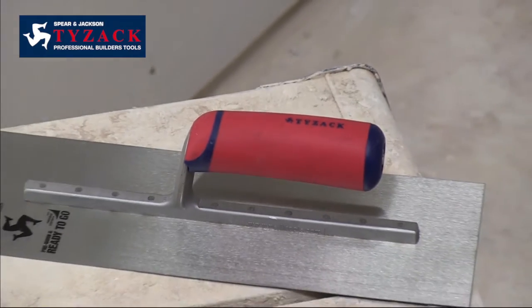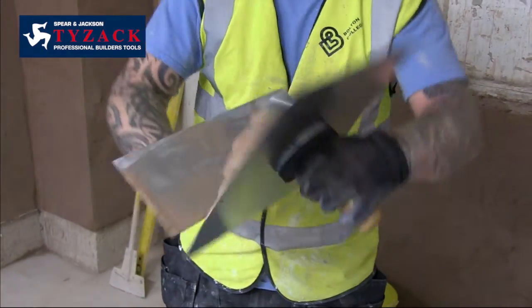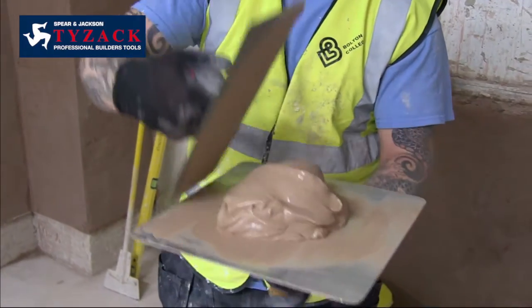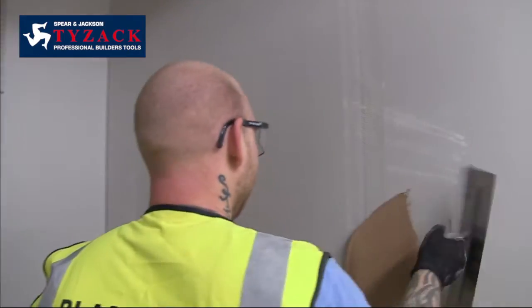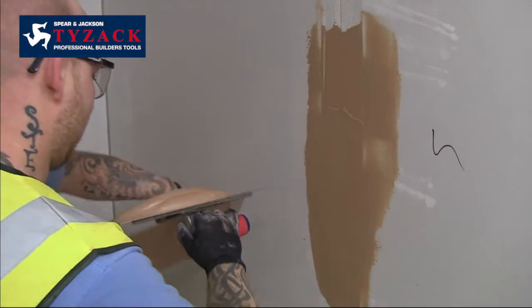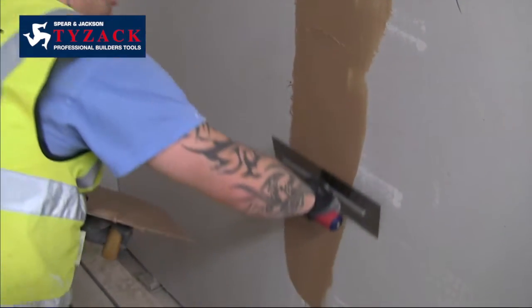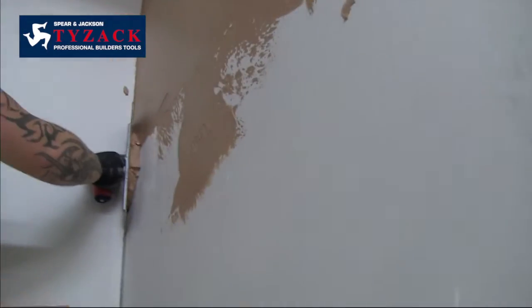Our ready-to-go trowels have been broken in to give the best results straight from the shelf. To achieve this we have pre-worn the edges to eliminate drag lines and ripples. We have rounded the corners to stop them digging in, and each blade is individually craftsman set, tension rolled and cross ground to give the most even application of plaster with the minimum of effort.